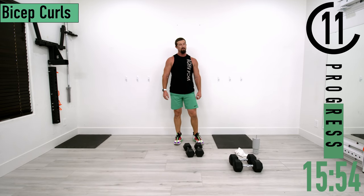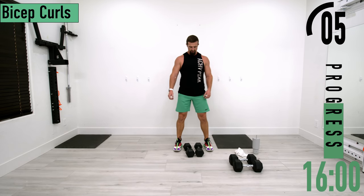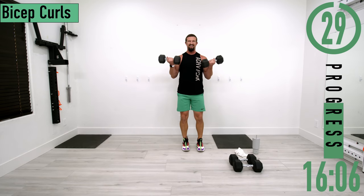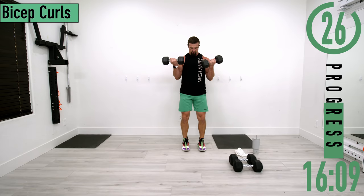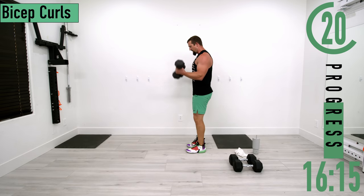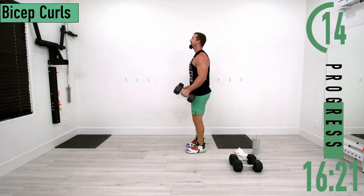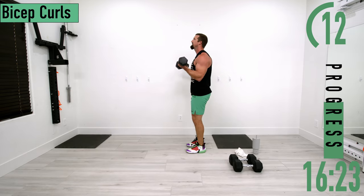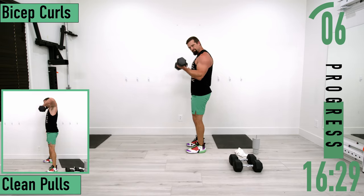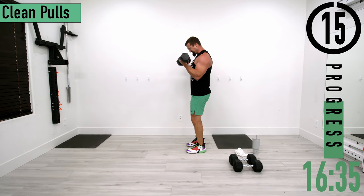Going into set two after this, then we've got clean pulls — biceps are about to be on fire. Second set of bicep curls: when you come up and go back down, don't let the elbows kick out — keep the elbows by the side the entire time. Let's get one more. Good stuff.